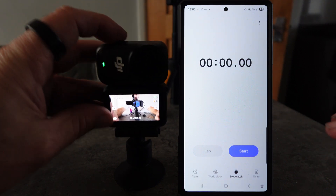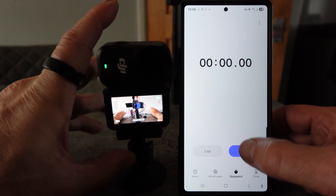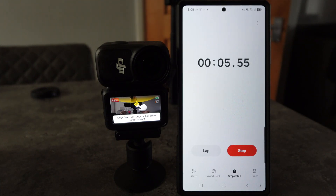Press start. Let's leave that running and see how long until it overheats.